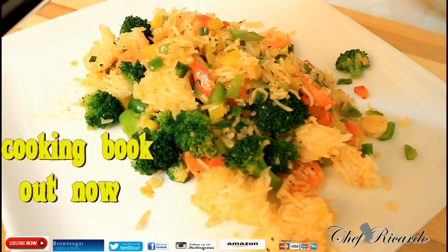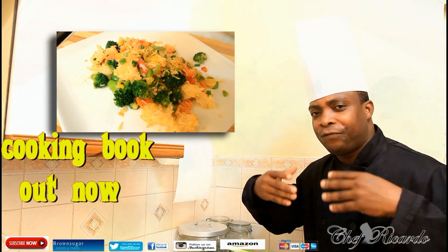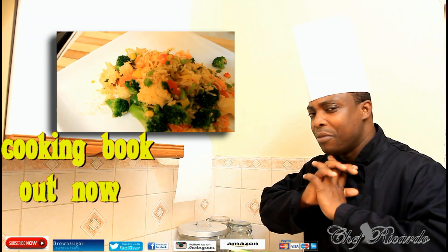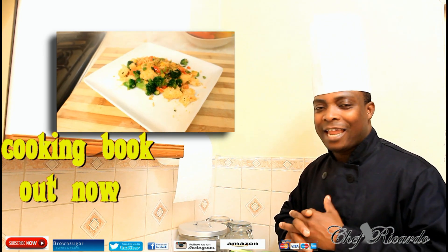Welcome back in the kitchen with Chef Fricada Cooking Program. Today we're gonna talk about how you can make yourself a nice, lovely, simple stir-fry rice with vegetables. Vegetable stir-fry rice — it's just beautiful, nice and simple, especially as a vegetarian dish, and I love veg.